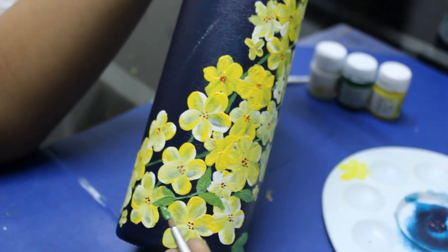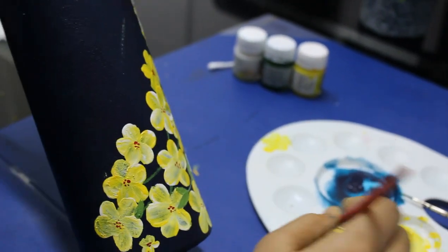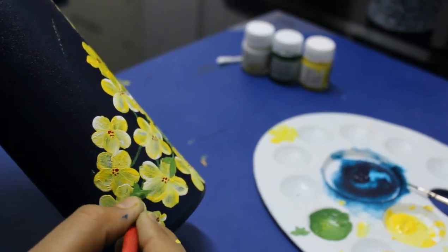I used brush number 6 and a leaf and stem brush. I mix a little white with my base coat and put a little white coat on the base coat.